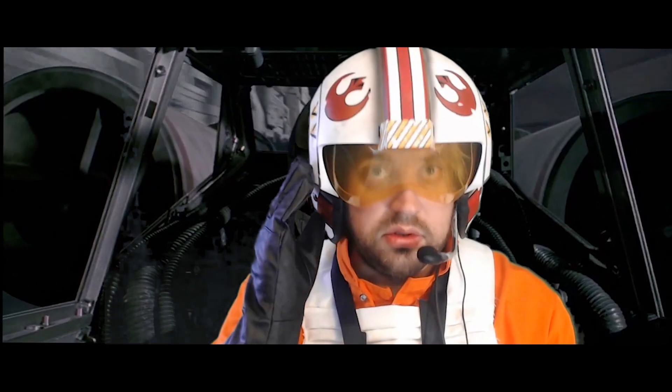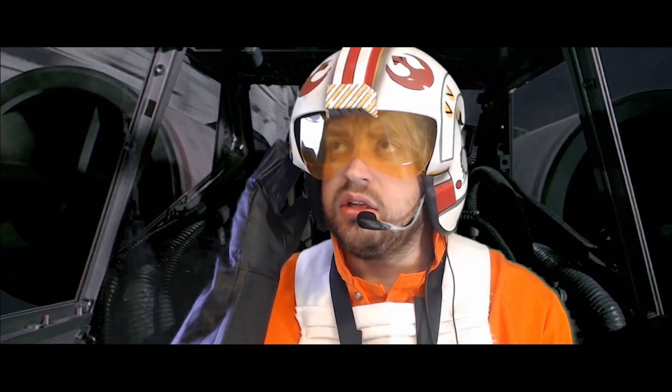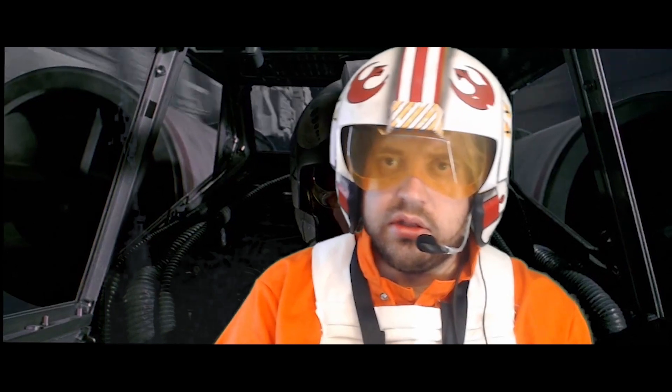Cyber, use the VR. Ben? Let go, Cyber. Trust me. Okay.